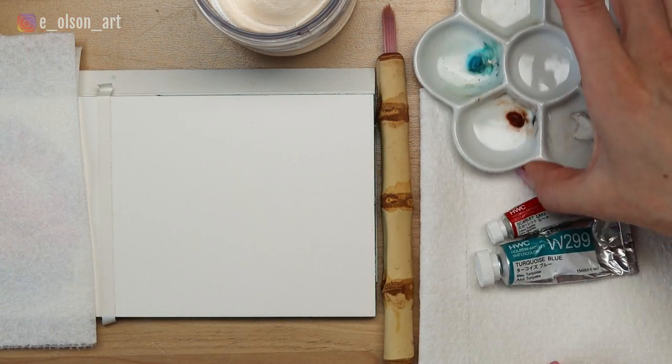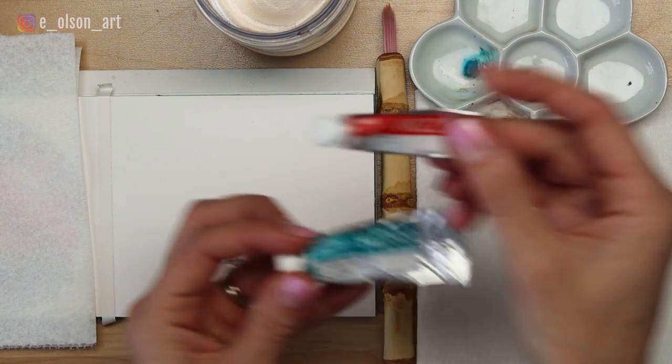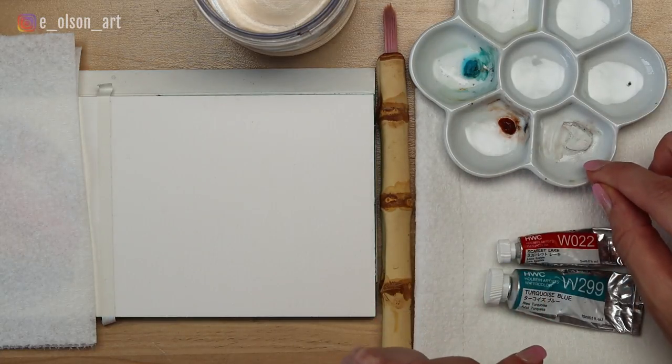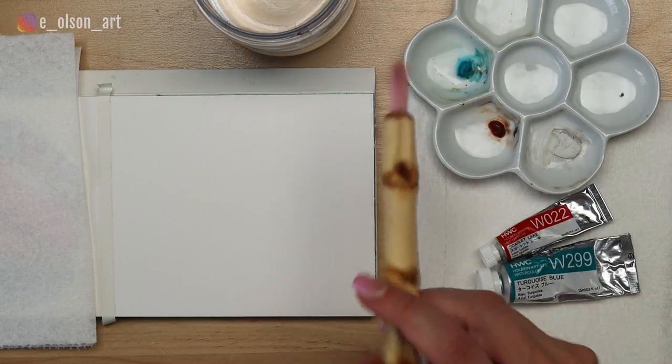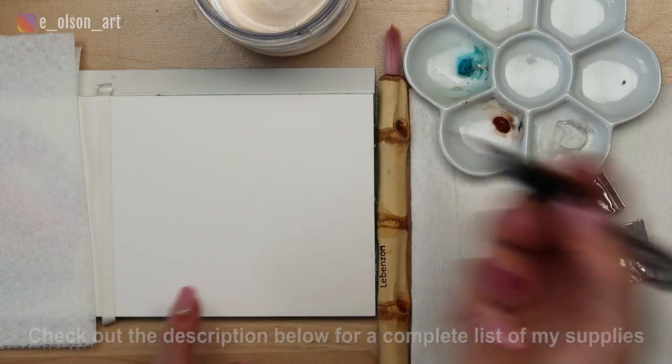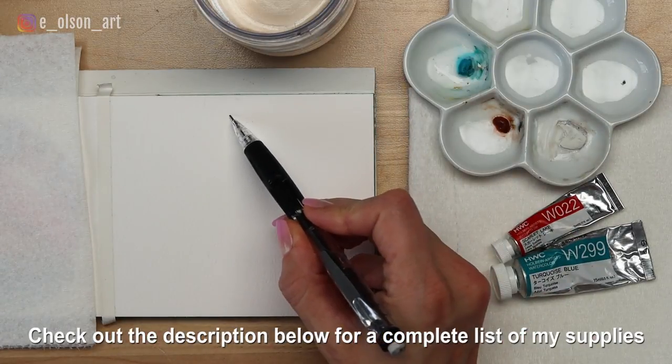The supplies I have today are four paint colors: Holbein Scarlet Lake, Turquoise Blue, Daniel Smith Burnt Sienna, and Windsor & Newton White Gouache. You'll also need paper towel, a water jar, watercolor paper, and a watercolor brush. I've listed out all the specific supplies I use in the description below.